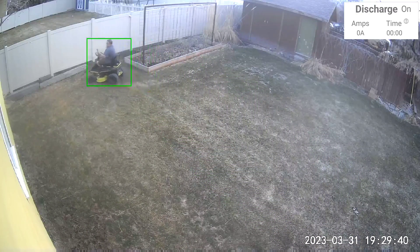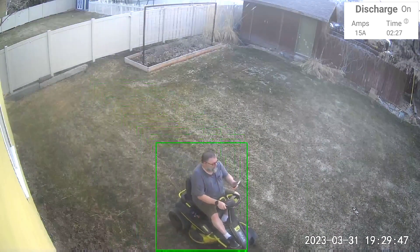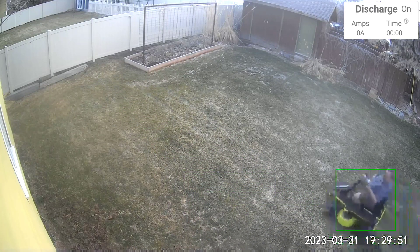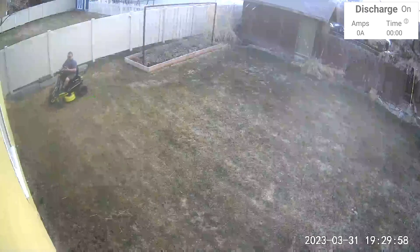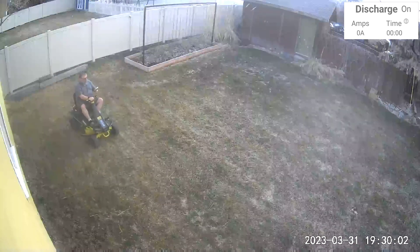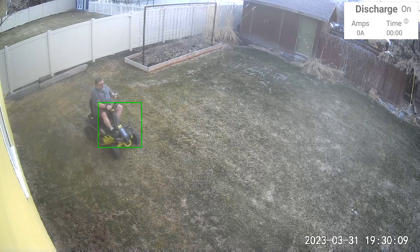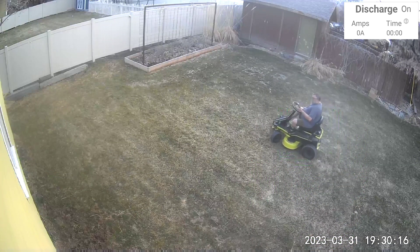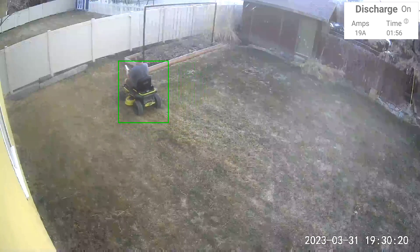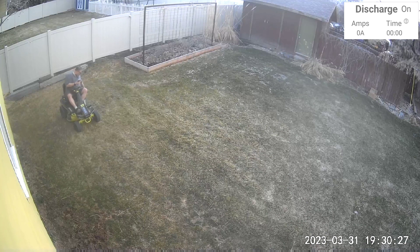27 amps there, that's the highest. Another run - 17, then 23, then 21. So far the highest I've seen is 27. Let's see what reverse does - that's not going to be full power anyway - 23. Now it's time to run the blades. Without blades I got 19 amps. I wonder how I got that 27. We'll put this down to two and a half inches - I don't have a lot of grass, so we'll see.